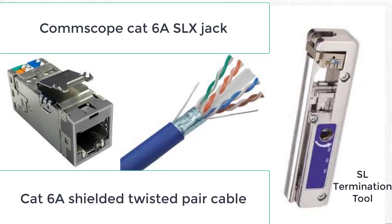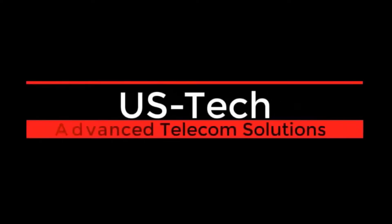We'll be using a Commscope SL termination tool. Before we get started, I want to tell you about a company that specializes in almost everything telecom.